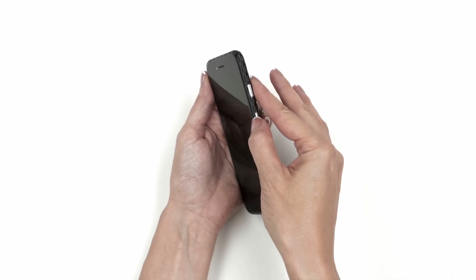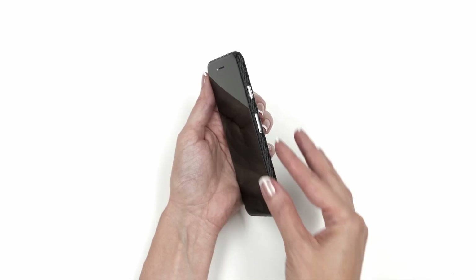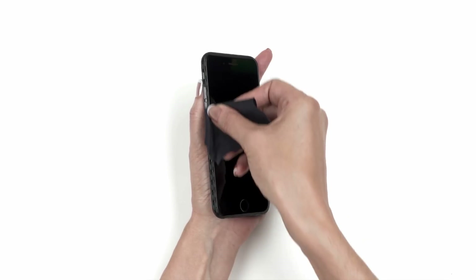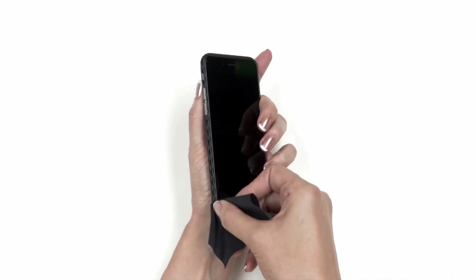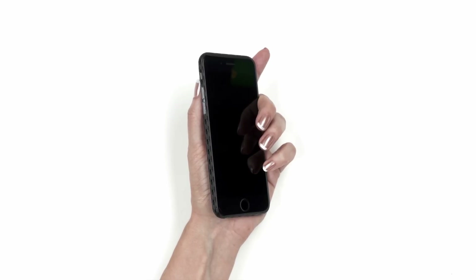Finally, use your fingernail to file down the edges of the skin — a downward motion works best. Alternatively, you can use your microfiber cloth to rub the edges of the skin. Repeat this motion 10 to 15 times; the friction will smooth down the sharp edges.